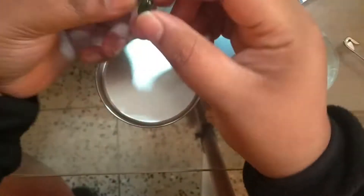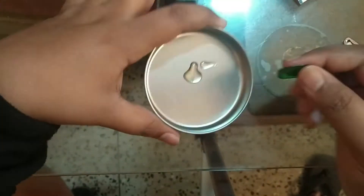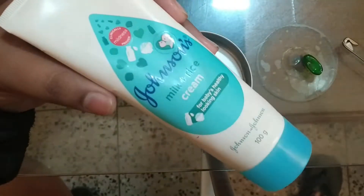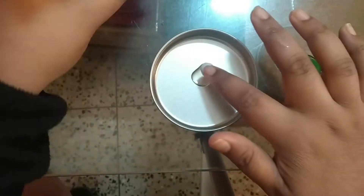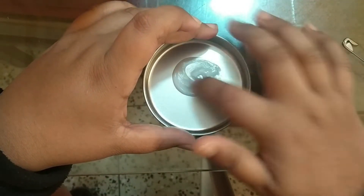The second method: I use this as an eye cream. I squeezed out some vitamin E oil into a dish, added some Johnson's baby moisturizer, and mixed them together using my finger — you can do this on the back of your hand too. Then I applied it all around my eyes; it reduces inflammation and puffiness.